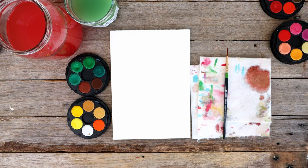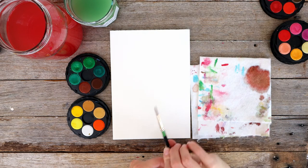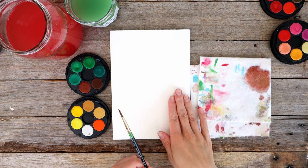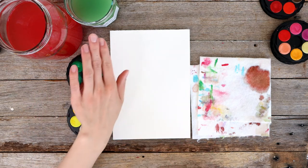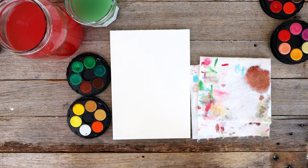We're going to be painting Christmas puddings. I've got my watercolor brush, my cloth, my paper, my trays of paints that you'll find in my watercolor kits, two jars of water — one for cool colors and one for warm colors.